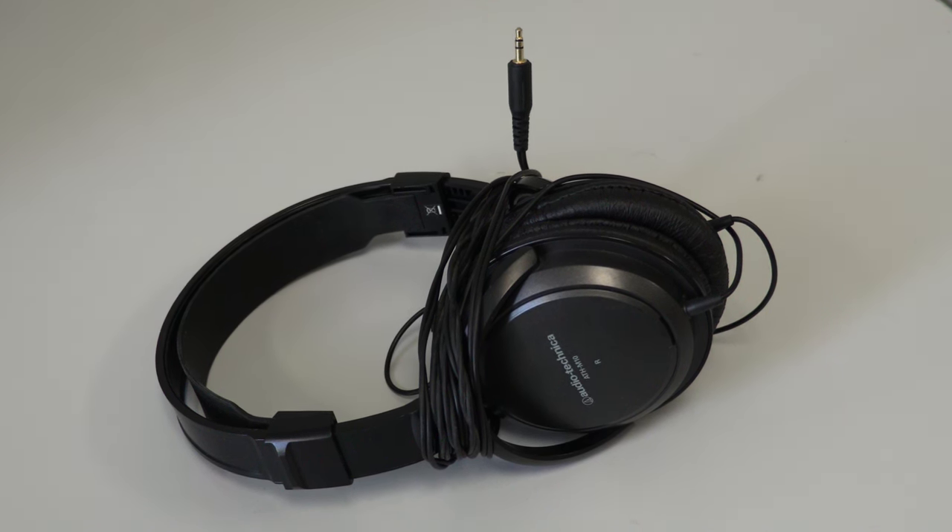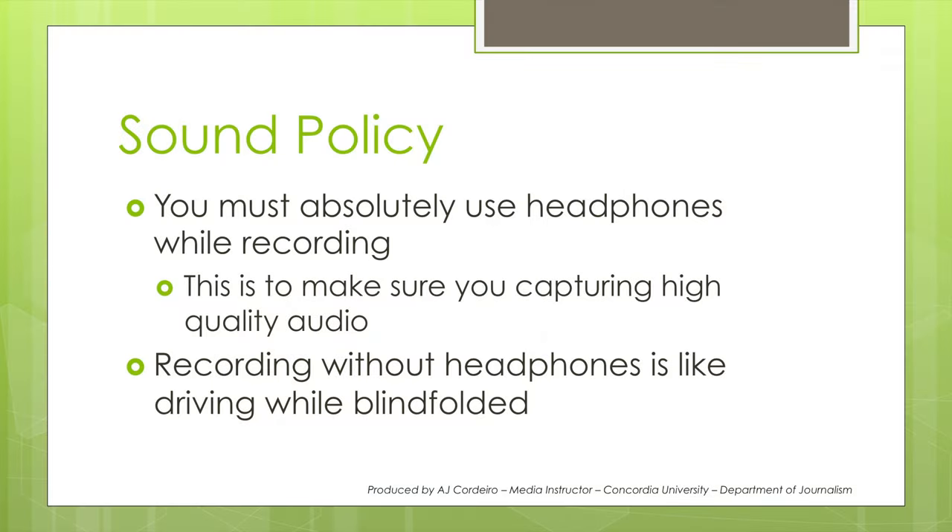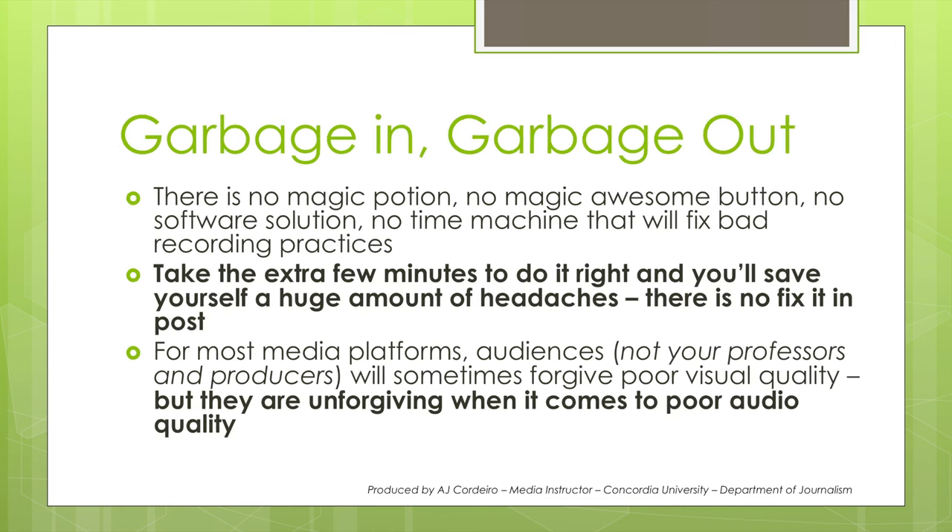I mean over-the-ear headphones like these. The reason why you need headphones is that you need to hear what you are recording. You have to pay attention to fans, vents, lights, traffic — all of these affect the way you record audio. Your ears are perfectly tuned so that when I'm talking to you in person, you focus directly on my voice and you won't hear all the other things going on in the background. But a microphone hears the entire spectrum. So headphones, batteries, and a dedicated SD card — there is no magic potion, no magic awesome button, no software solution, and no time machine that will fix bad recording practices. So take the extra few minutes to do things right, and you'll save yourself a huge amount of headaches.